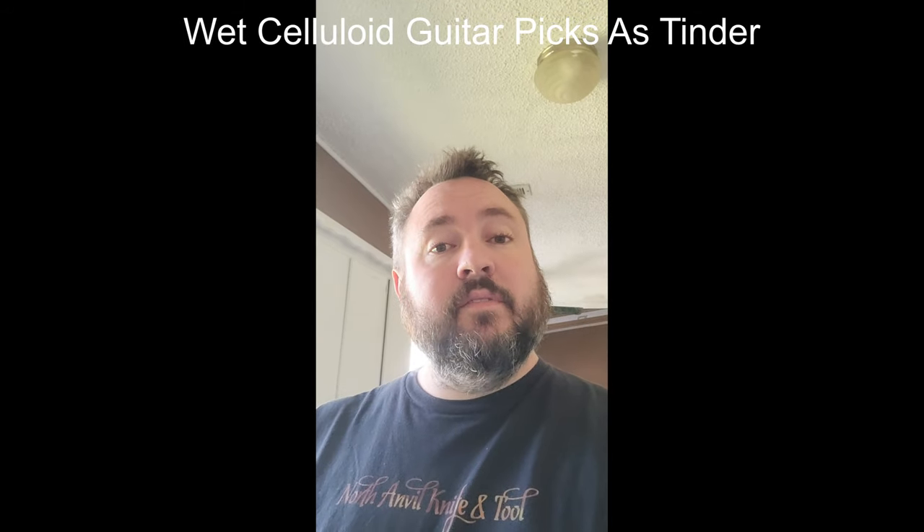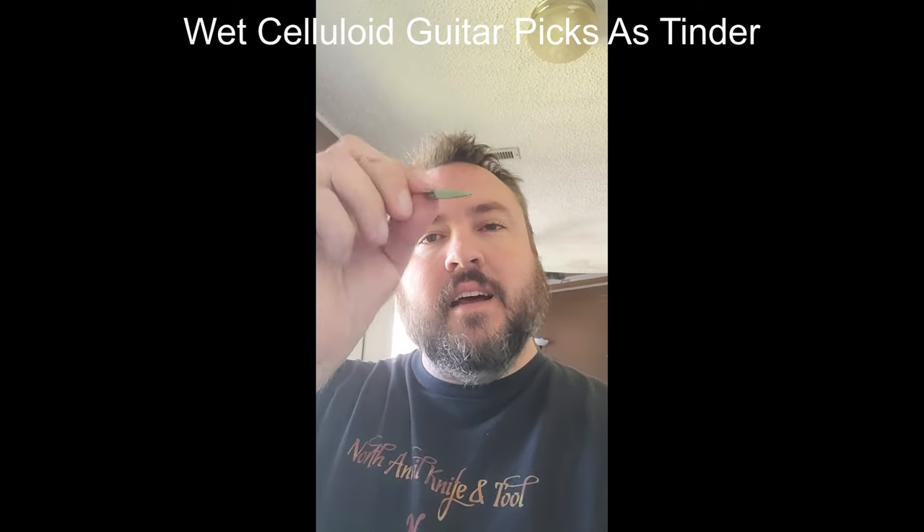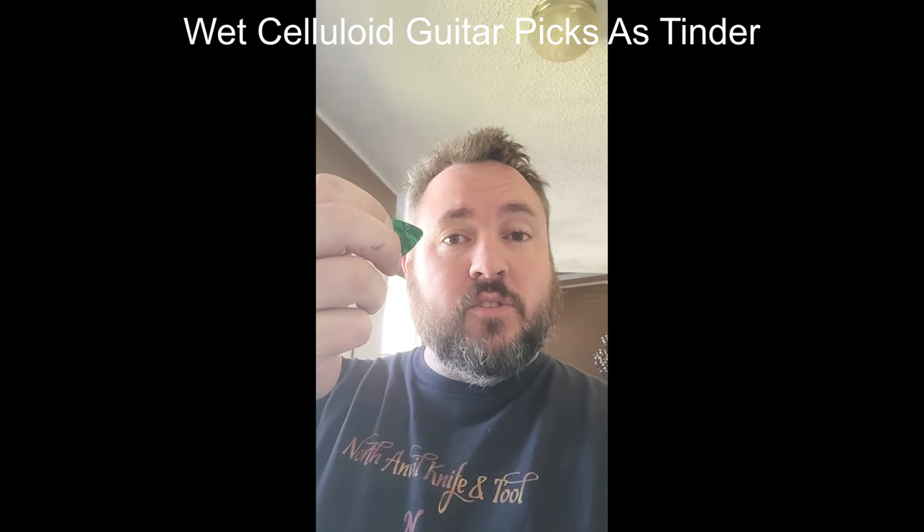Hey, it's a short video here. Just gonna see if these celluloid guitar picks will light after being soaked for 24 hours. Hold that down somehow, and we'll check back in 24 hours.